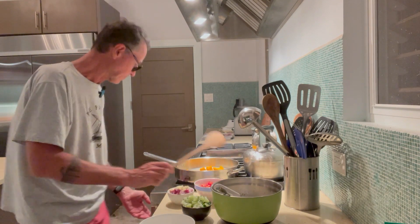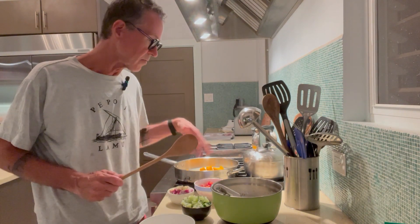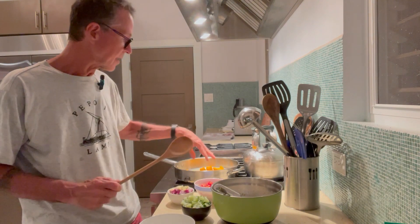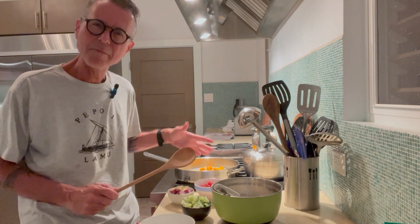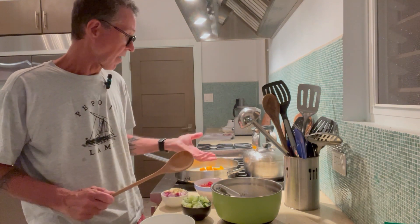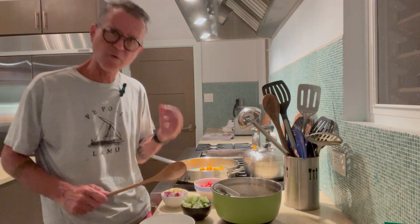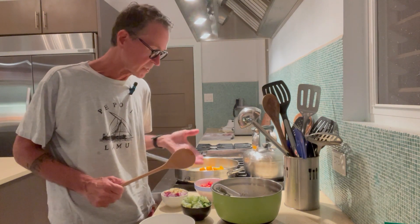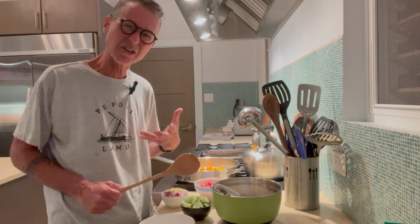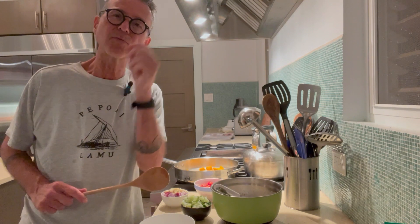The beauty of frittata cooking is that you throw all these ingredients in and layer them. I'm going to let the pumpkin cook for about three to four minutes, then put in the onion and the garlic. The tomatoes will go in at the very end, and the cucumber I'll put in just before the tomatoes, because the tomatoes don't really need to cook — they just need to be there.